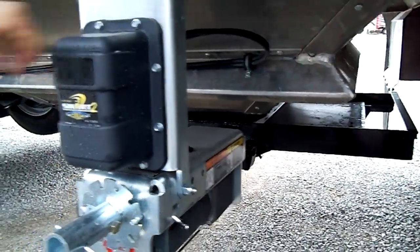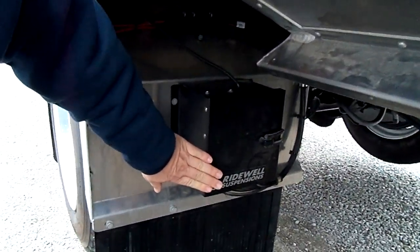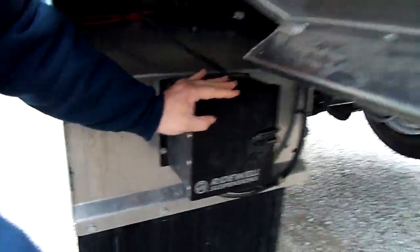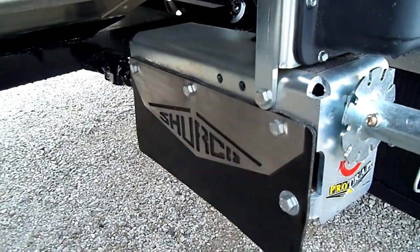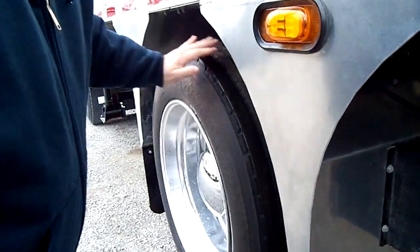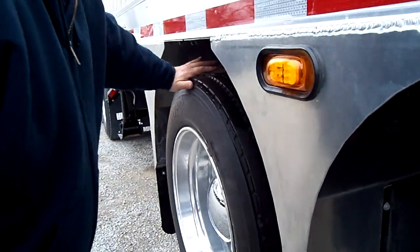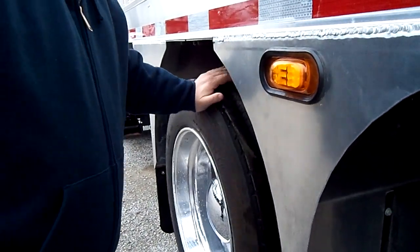We have your axle control here — Ridewell suspension, well-known Hendrickson. We can use name-brand components. You have yourself your SureCo door openers. Once again, it's a cool option: when the axle is turning and you're using your brakes and you hit this to raise the axle, it releases the brakes — that's the option you can do. It won't break when you don't have enough pressure and it won't slide your tires, so you're not going to get flat spots.